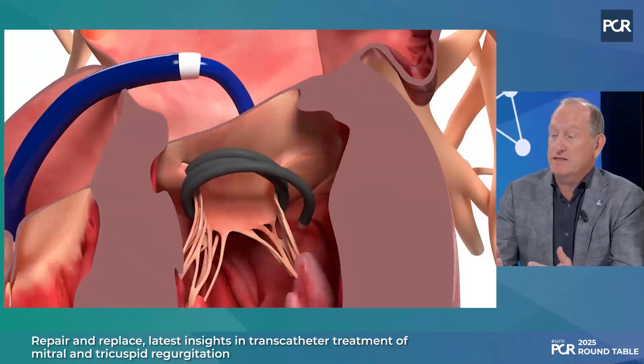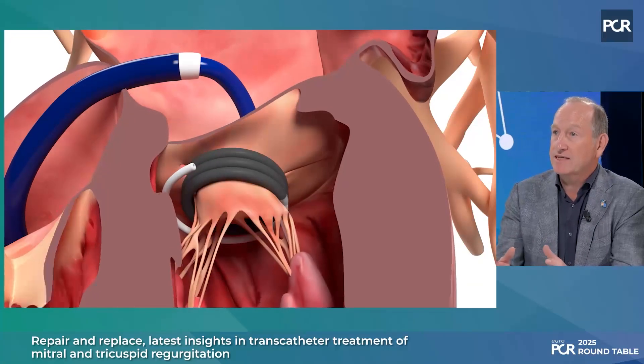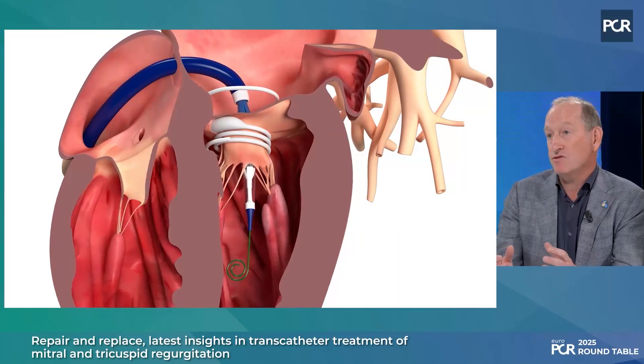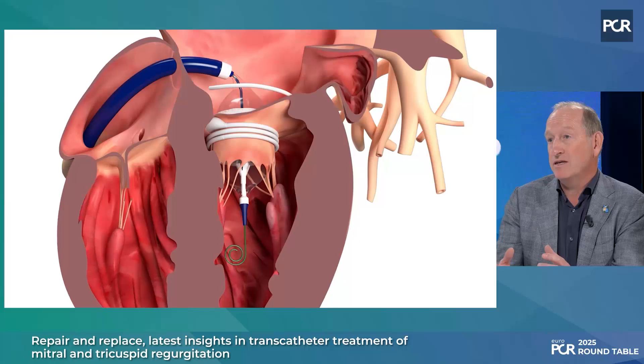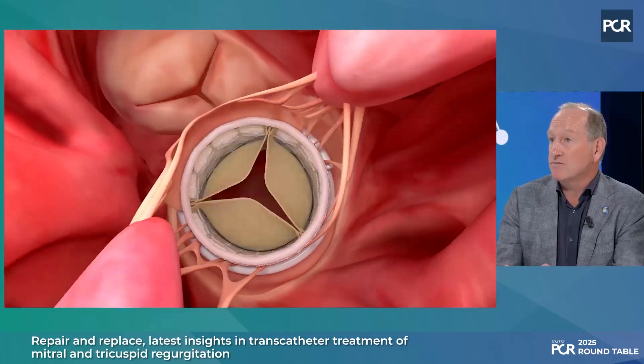There's some very exciting news. The first transcatheter transseptal mitral replacement system has been approved — the M3 system. Unlike other systems where you implant the valve in the mitral valve annulus for anchoring, this uses a docking system which is implanted transseptally around the mitral valve apparatus and the leaflets, and then a modified Sapien III valve — the M3 valve — is deployed inside the dock to replace the mitral valve function.